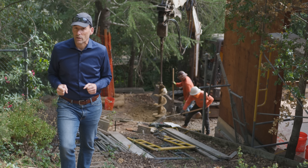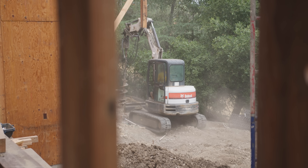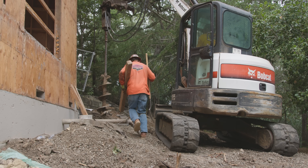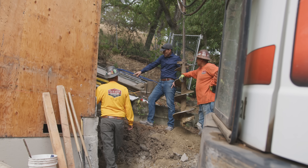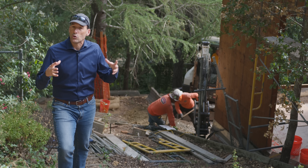So pier and grade beams are really what it's all about here. We're not actually doing an addition on this house, but we are changing the way the house is structured on the land, and we have new loads going onto parts of the foundation that didn't have loads before. So we have to put new piers in.